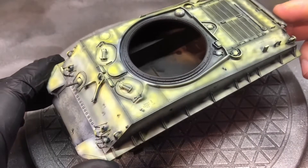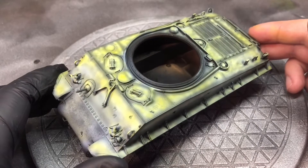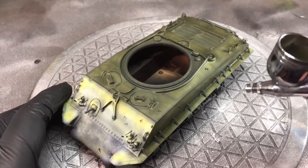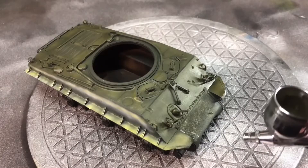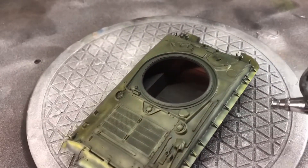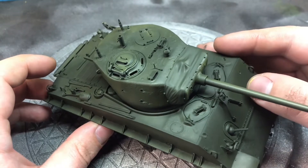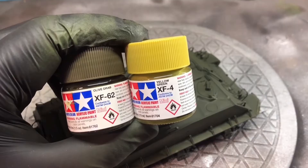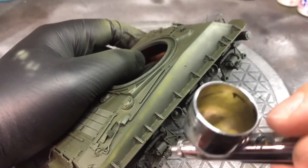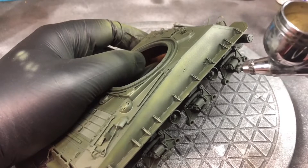Next I did the same again but using a yellow — a relatively light coating, again paying more attention to the upper hull area. From there I went in with the olive drab and built it up in light layers. I wasn't overly happy with the overall look at first, so I went back in with olive drab and some green-yellow — a bit of a weird-looking color — and redid it kind of in reverse. I was a lot happier with the end result.